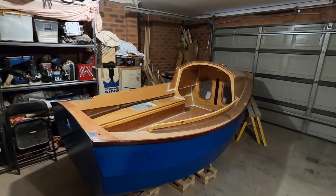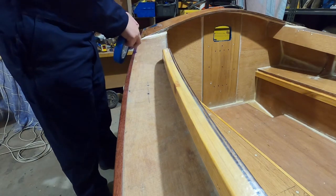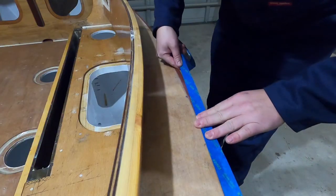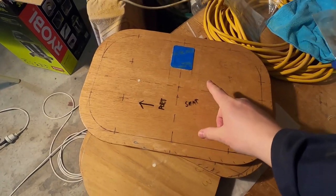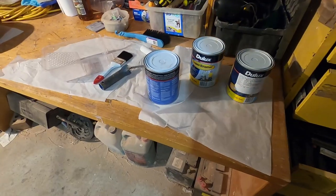Soon you're going to be the prettiest girl at the dance. I want to keep these Rob Royals nice and their natural color, so just masking them off. Time to paint — masking the handles for all the hatches here as well, because I can't take them off and paint underneath; they're already epoxied in.